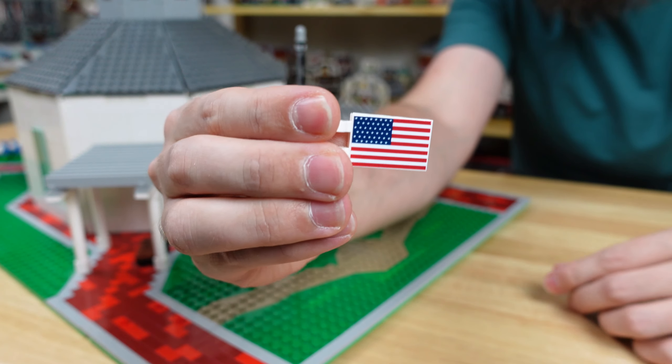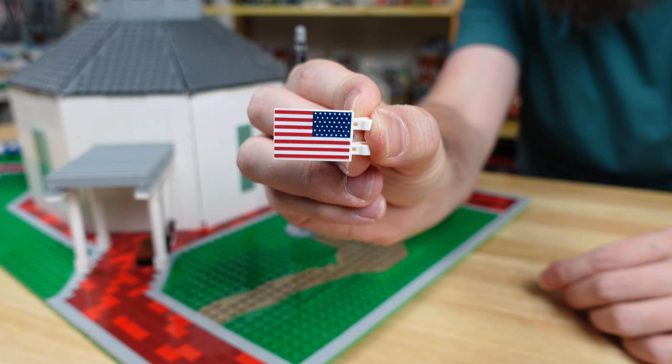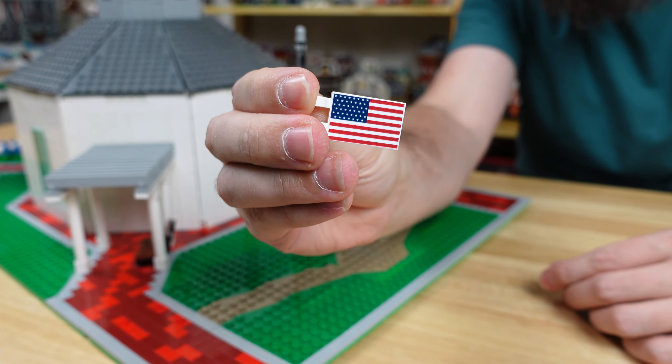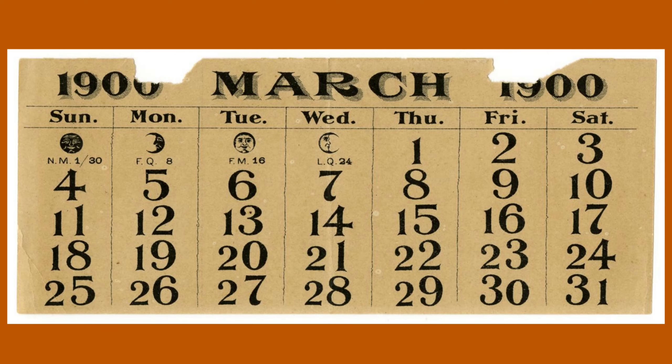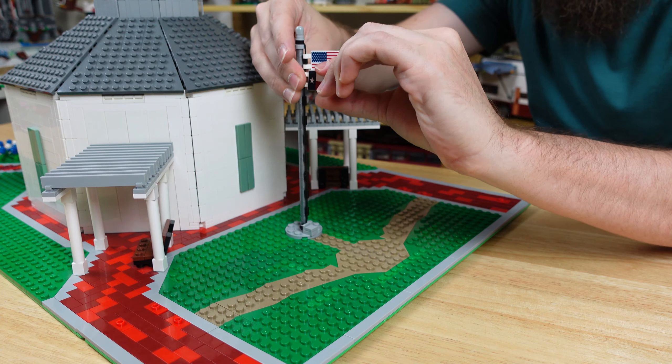But for the US flag, I printed the 45-star version that flew from 1896 to 1908 after Utah was added to the Union. I also could have used the 46-star version when Oklahoma was added, but it's 1900 and OU still sucks. Both of these flags can easily attach to the rope on the side of the flagpole.